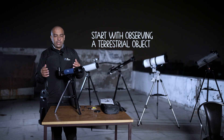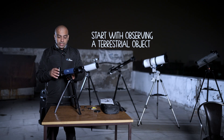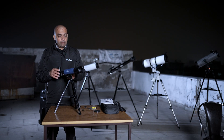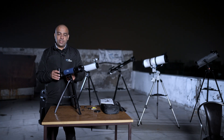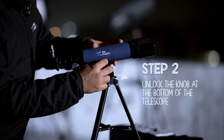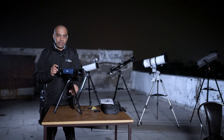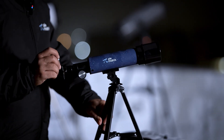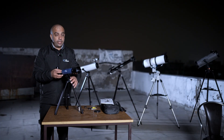Remember, use it in the daytime first — try to see a distant building. After that you can move to the night sky. Particularly when the moon is in the sky, you can observe it as it's the easiest and most simple target in the night sky. Unlock the knob — this is the knob which helps the telescope move in altitude and azimuth; it's an alt-az mount. The brightest, easiest target, as I said, is the moon.